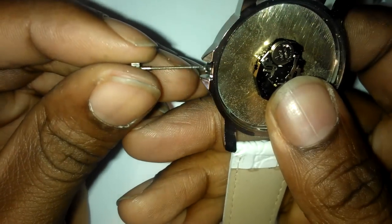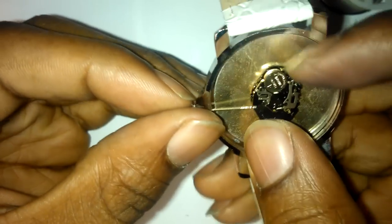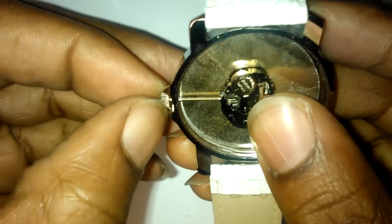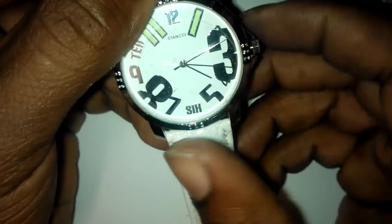Unscrew it and change the crown — you can do all types of stuff with it. Then to replace it, simply put it back, line it up, and make sure it clicks. Pull it just to make sure it comes out — yep, that's fine. Make sure it works. There you go, done.